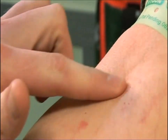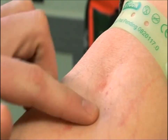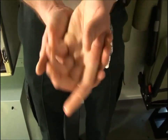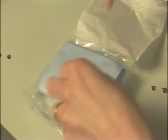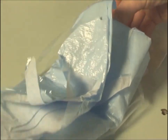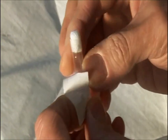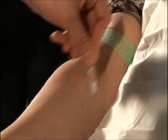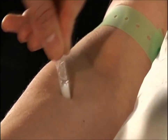Find the insertion point. Now use the hand sanitizer. Open the dressing pack and position the paper towel. Use the chloroprep to clean the insertion site. Do not repalpate the vein once you have done this. If repalpation is required, then the area will need to be cleaned again.